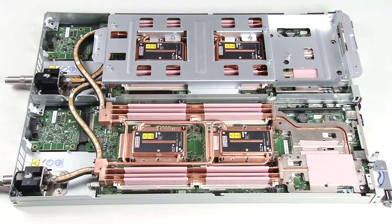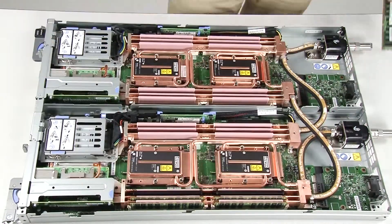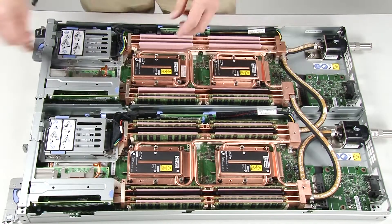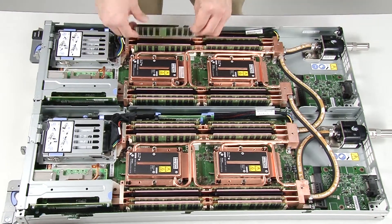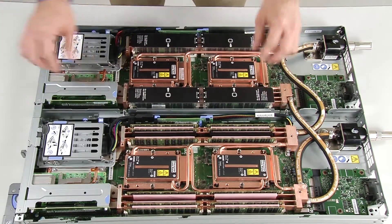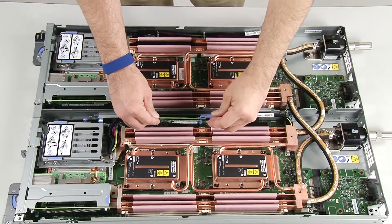Carefully lift each water loop carrier up and away. Install all four DIMM covers and DIMMs for both nodes. Reinstall the M.2 backplanes for both nodes.